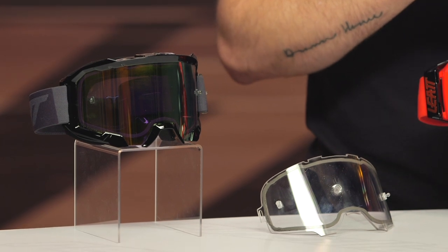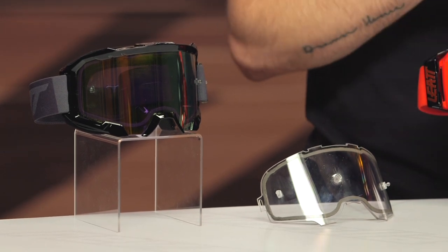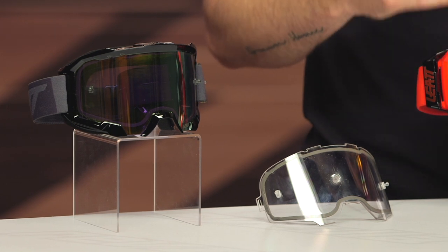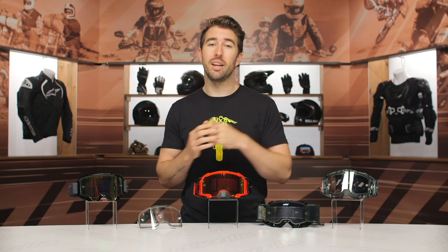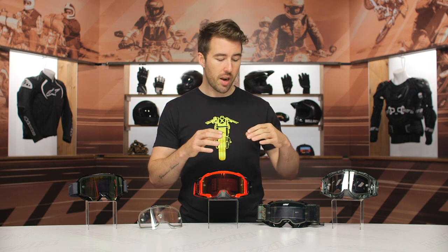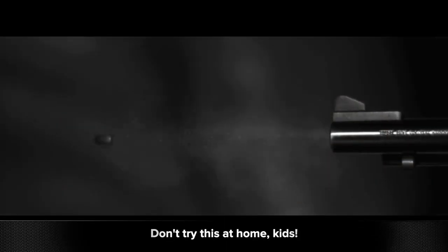Some of the similarities that they share: all the goggle straps are going to have silicone on the inside to make them nice and secure. They're all going to have a dual pane lens, so that's going to help eliminate any fogging that you might experience while you're riding. You do generate a lot of heat, so it is nice to have all of these with that dual pane lens. Additionally, they're going to have a TPU mainframe for each of the goggles.